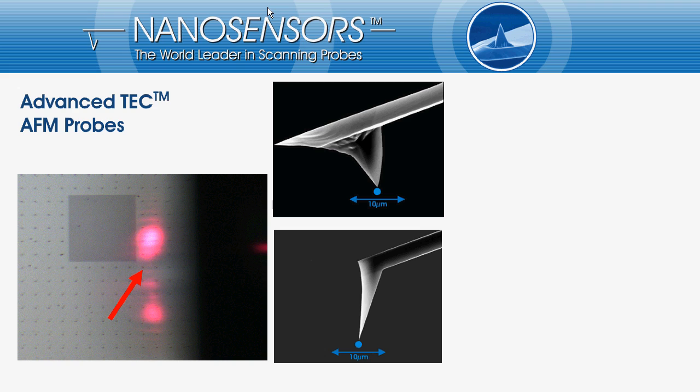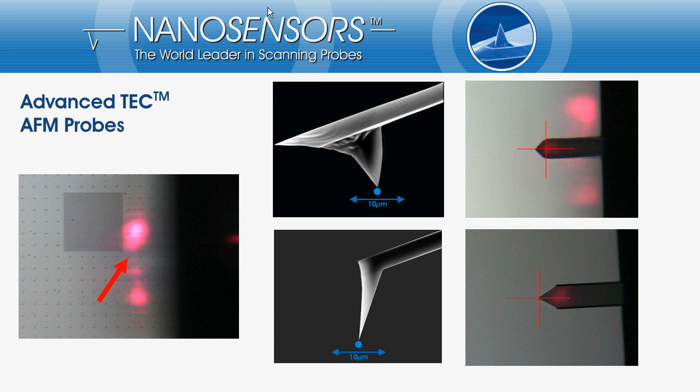To illustrate the problem I took two side view SEM images — a standard silicon tip and an Advanced Tech probe — and combined them with a sketch of our point of interest and the size of the scanning window. Looking through the AFM's microscope we see the back side of the cantilever and can place the marker at those points where we believe the tip might be for the standard probe, and where the tip effectively is for the Advanced Tech probe.